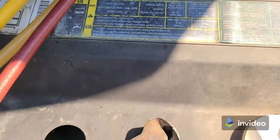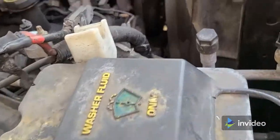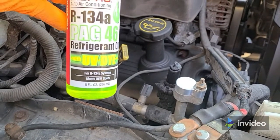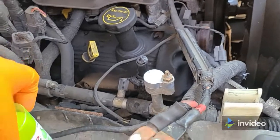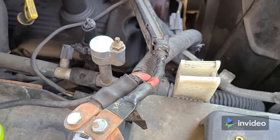The factory charge sticker shows 910 grams, so I'm going to charge with 920 grams. I put PAG 46 in, which is what Ford uses — Ford actually uses Idemitsu 46 PAG, so that's the factory oil. This PAG 46 with dye should help me find out where the other small leak is so I can fix that.